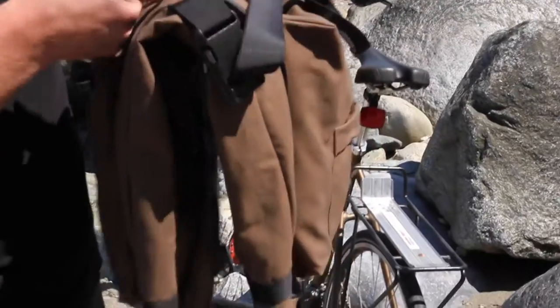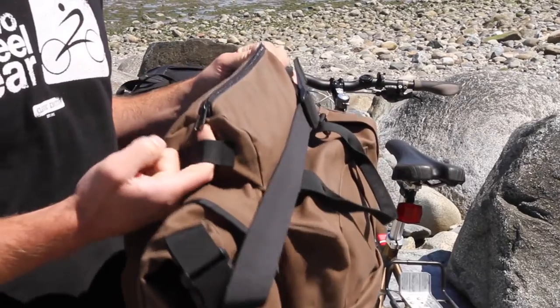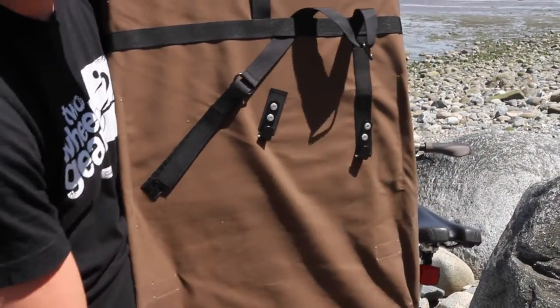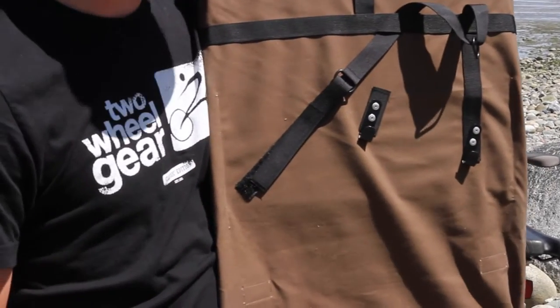First thing you want to just find the back of your bag. The back of your bag is the one that's got the reflector loop on the back of the top pocket. On the underside of your bag you're going to see that you have four mounting brackets, or we call them J-clips.